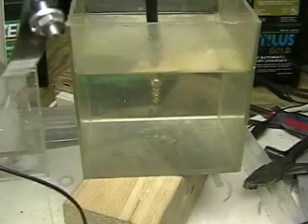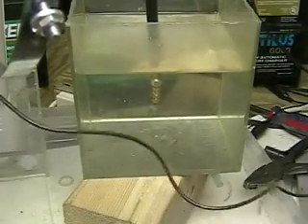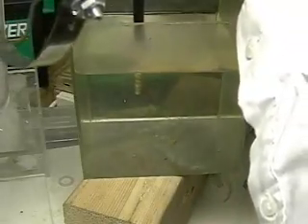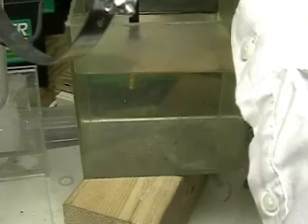This is hydrogen tap one. What we're doing now is a test to see maximum output using salt as an electrolyte in the four plate system.